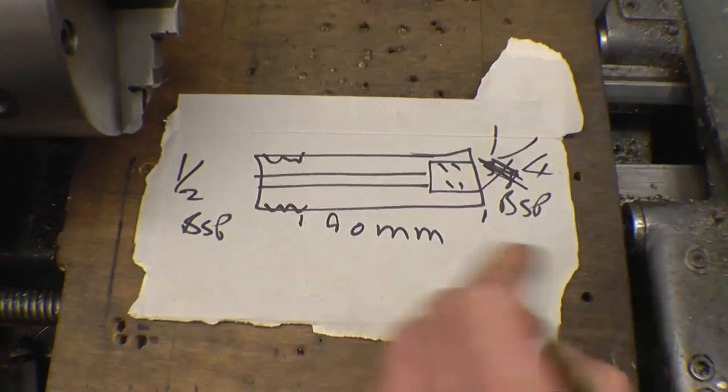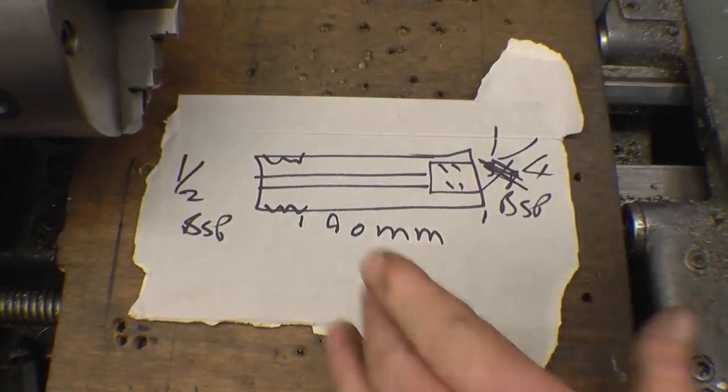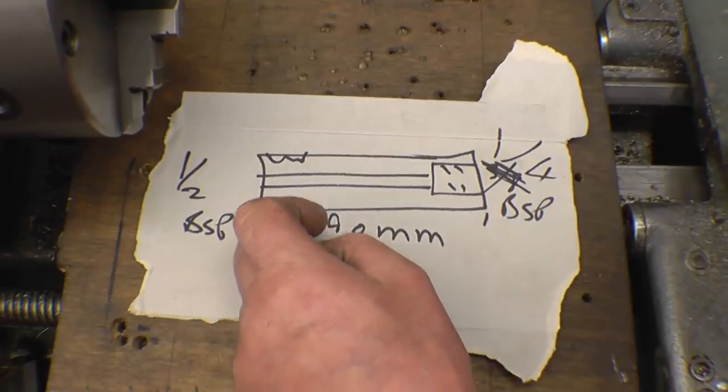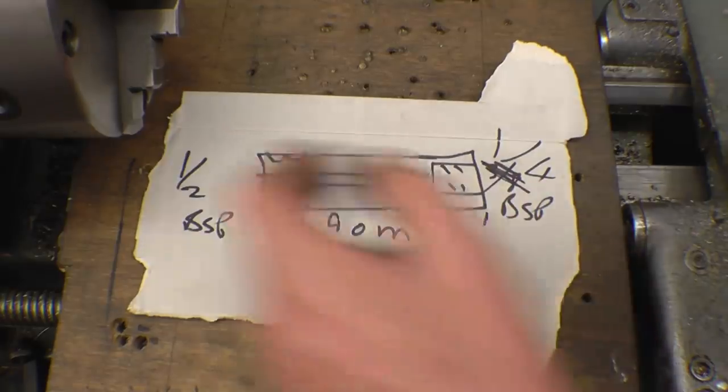I've got another little pipework job to do. This is for another drain pipe on a stationary engine. It's basically a bit of steel cube with a half inch BSP external thread on there and a quarter BSP internal thread on there and a through hole.